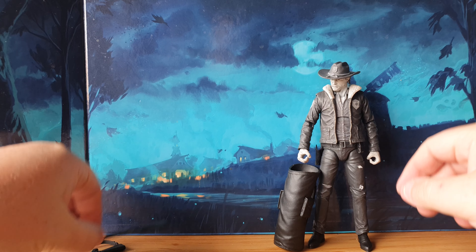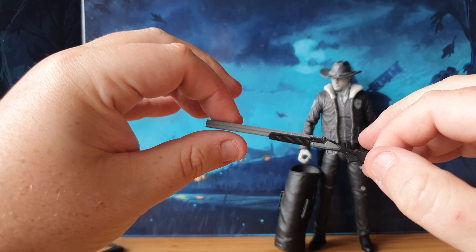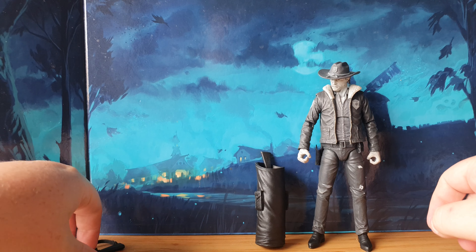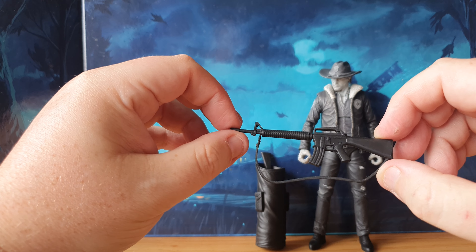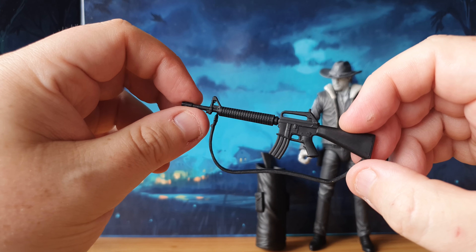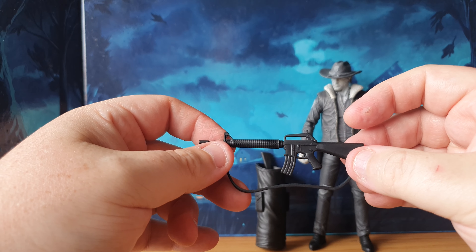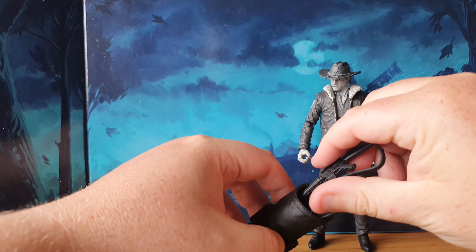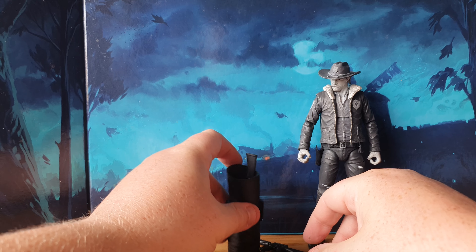We do have a multitude of weapons for him, so let's take a look at those. To go in the duffel bag, we have a giant shotgun — all grayscaled but there's a lot of detailing on them, looks very good. We've also got an AR-style rifle of some description — a machine gun — and that has its own strap to go on his shoulder. The straps are stuck to the weapon so you can't take those off, but it's a very nice piece, good for other action figures too. That's another one for the ammunition bag.